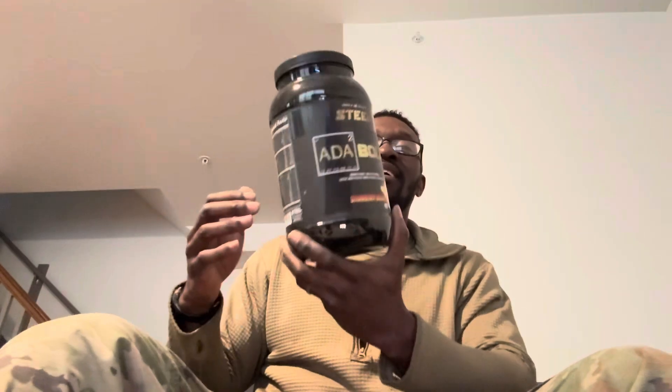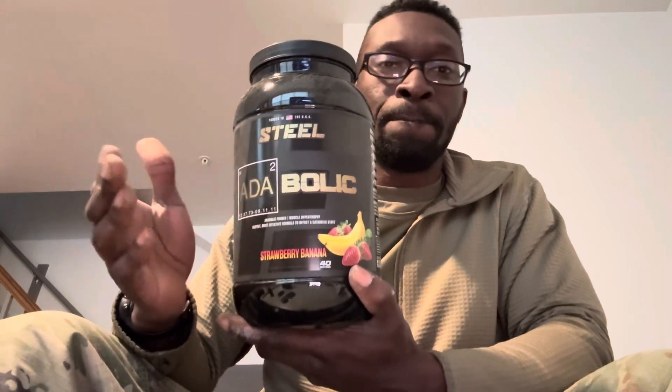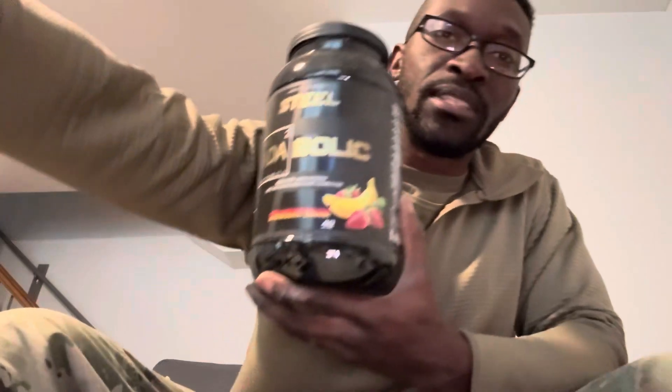I'll be honest with Steel Supplements — the taste is not that good. I'll be completely upfront: if you're more about taste, this is not for you. This is for people who seriously go to the gym and need to recover. The taste isn't there, but if you're serious about your gains, Steel is the move.